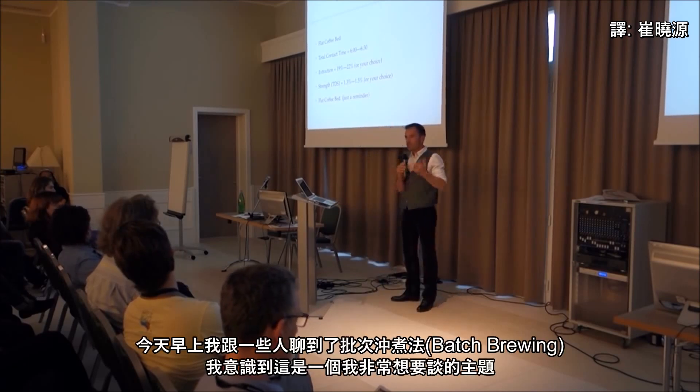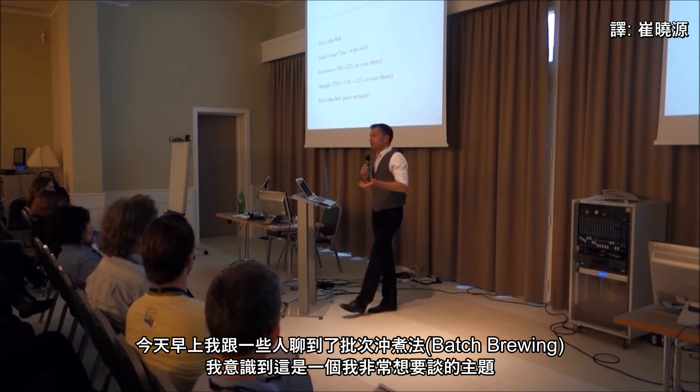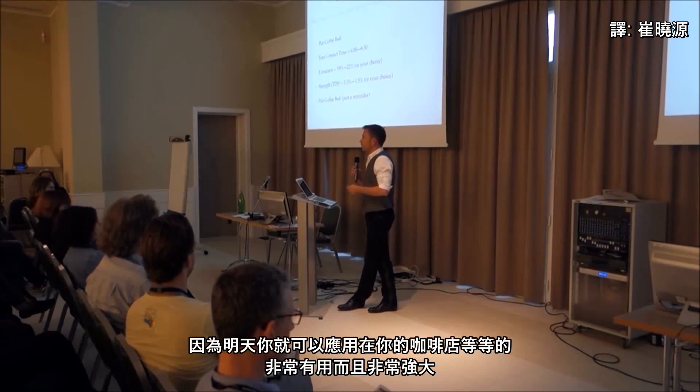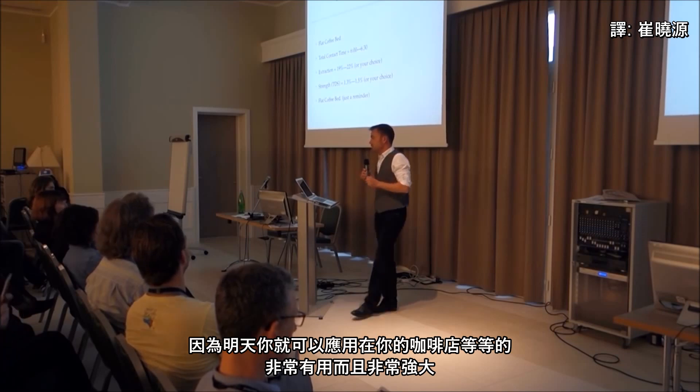This morning I was watching people brew with a Bunn, and we got to talking about batch brewing. I realized this is something I really want to talk about because you can go apply it tomorrow at your cafe. It's useful, it's very powerful.